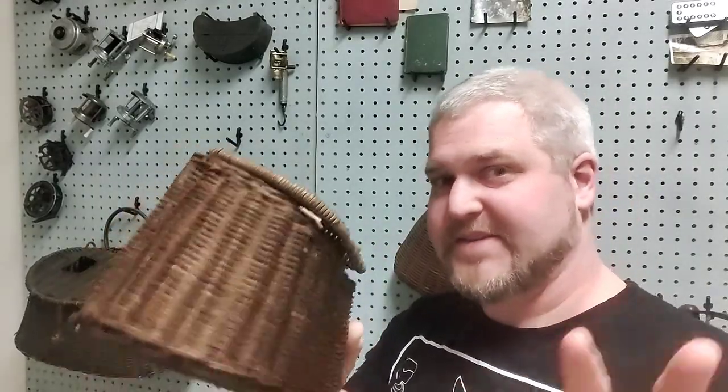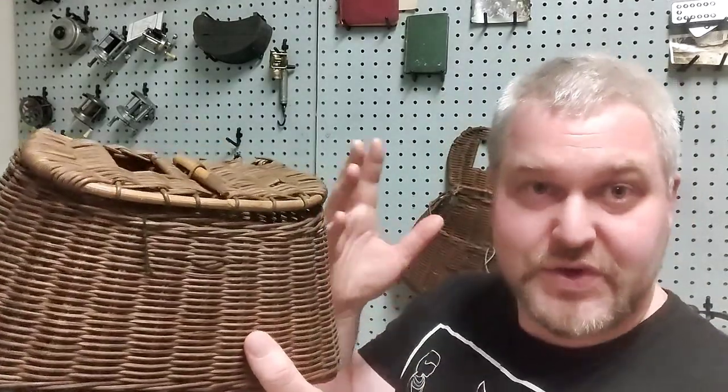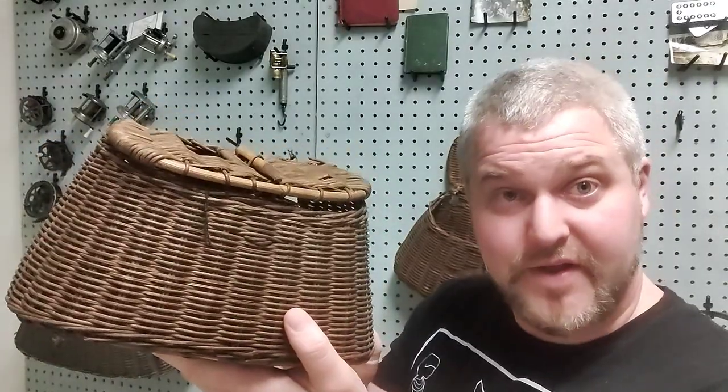This video is all about how to find an antique creel, and once you have found one, how to do basic — absolute basic — restoration on it.